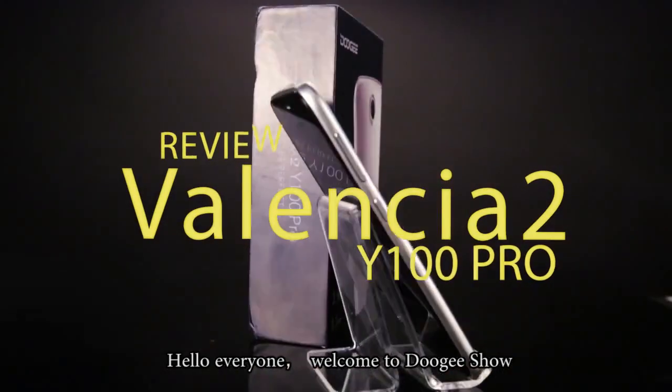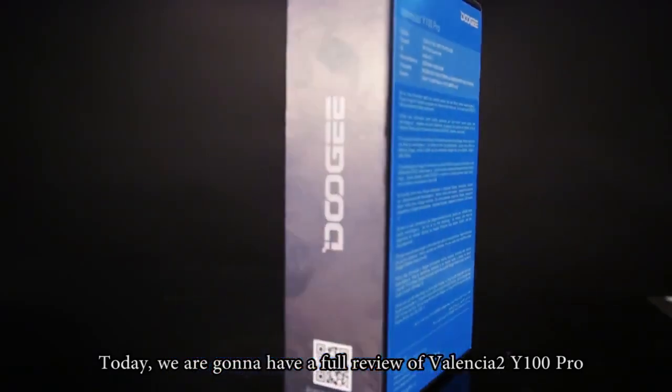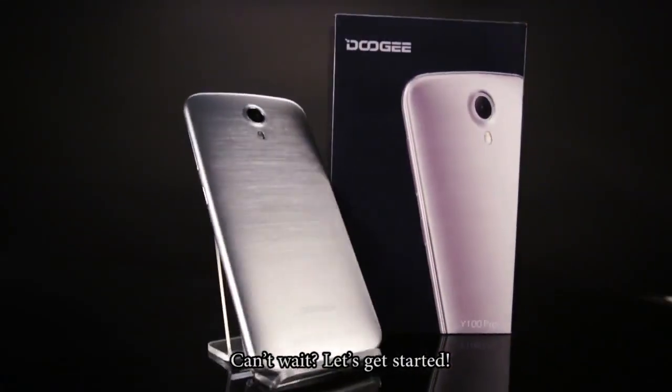Hello everyone, welcome to Doody's show. Today we are going to have a full review of Valencia Tour Y100 Pro. Can't wait, let's get started.